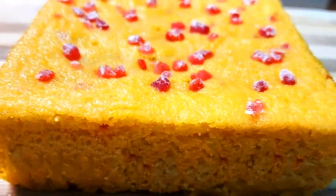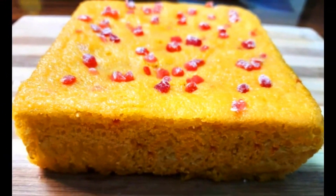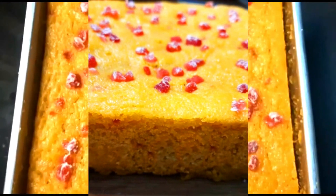Today I will share a soft, moist, and tasty mango cake recipe. This recipe will be made eggless.